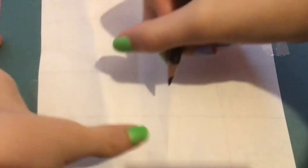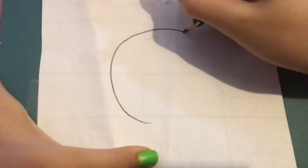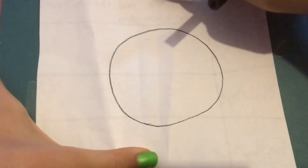So I'm going to be going right here, drawing a big circle. Just like that.